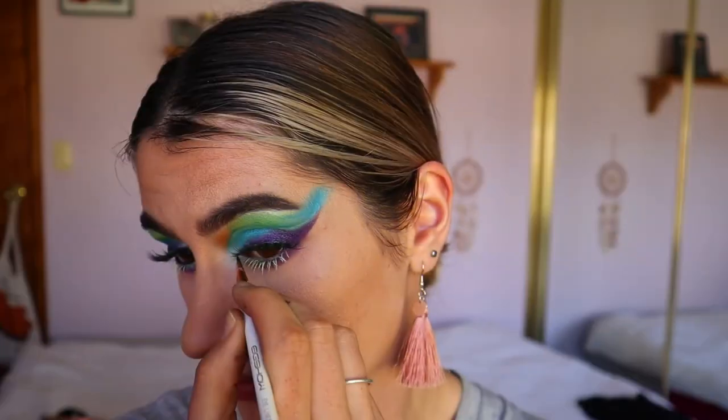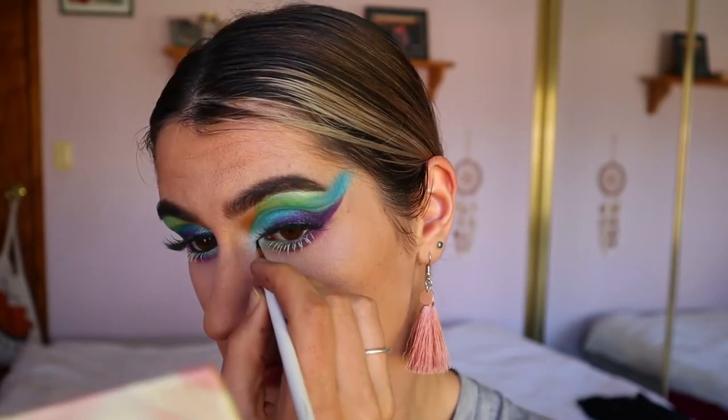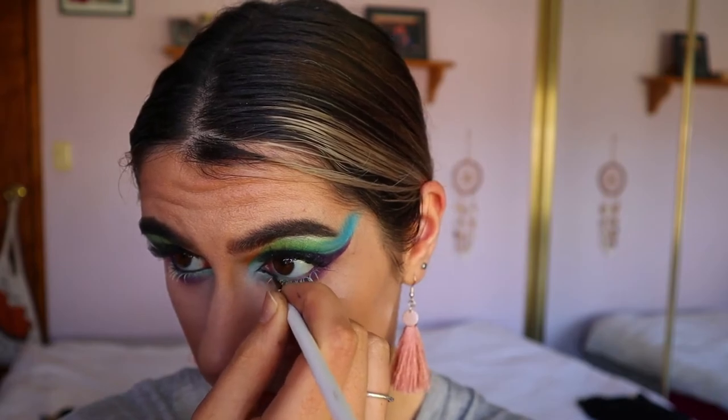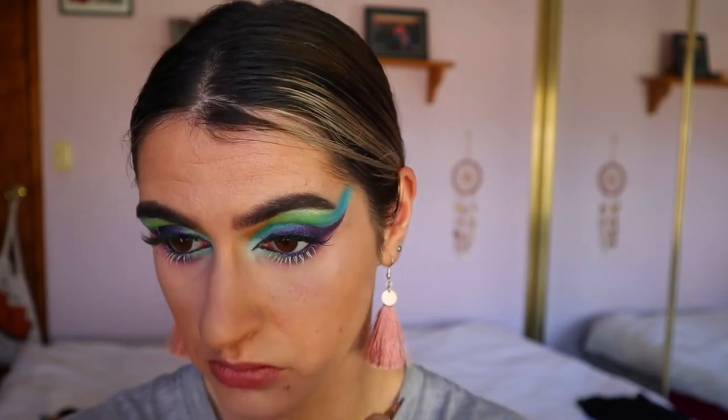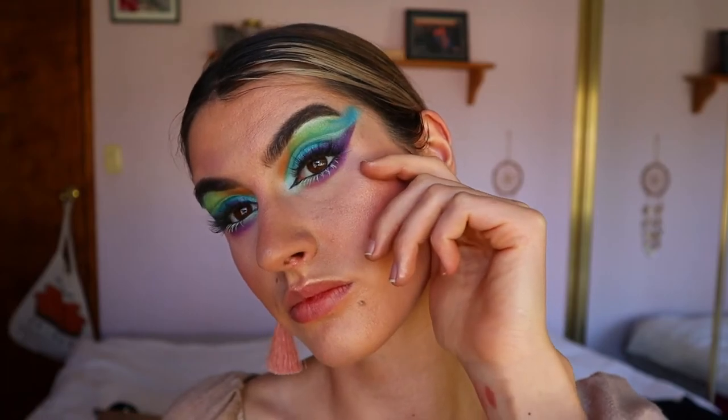That shimmery green on the inner corner of the bottom lash line tied it all together. Next, going in again with the gel liner from Morphe, I'm creating a little bit of a cat eye effect — extending the inner corner and bringing that along my waterline. And there you have it guys, the finished makeup look!